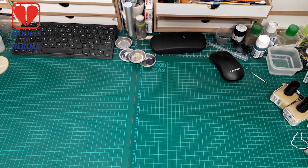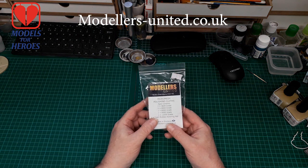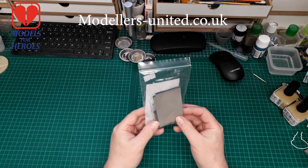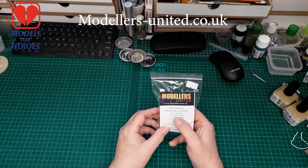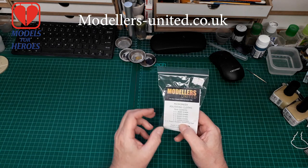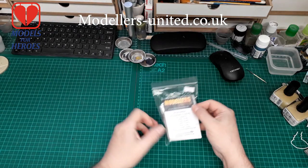Hello everyone, welcome to The Bench. This is a very quick little video because Fred, over at Modellers United, very kindly sent me a bag of microfiber cloth. We've got a range from 3,600 right the way through to 12,000, plus a foam rubber polishing pad. So huge thank you to Fred — nice one mate, thank you very much.